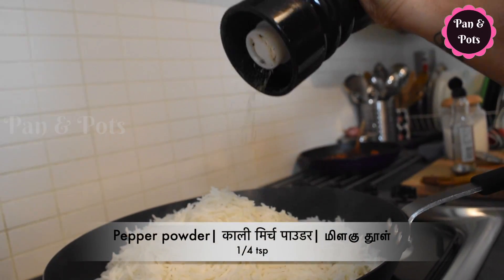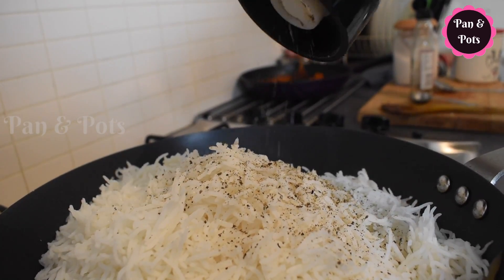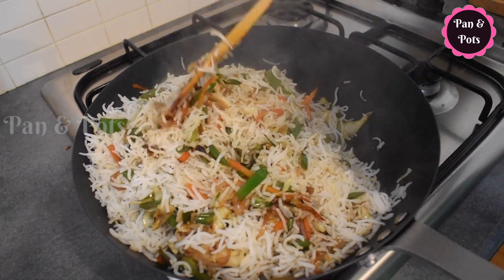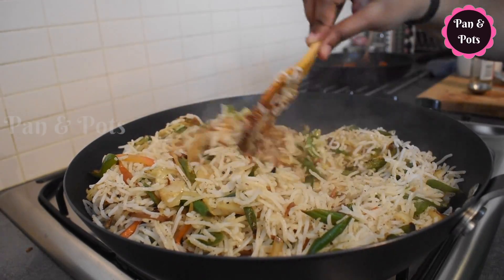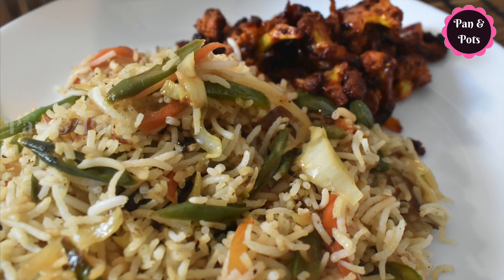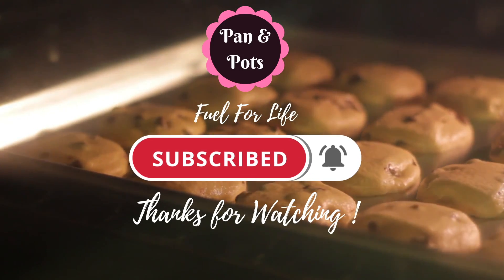Add soy sauce and mix everything well together until fully combined.